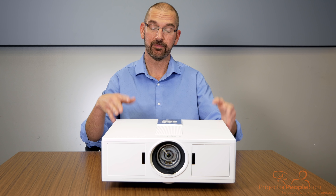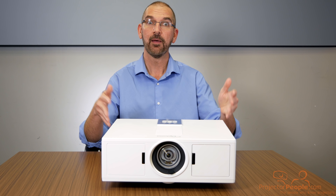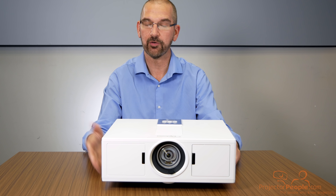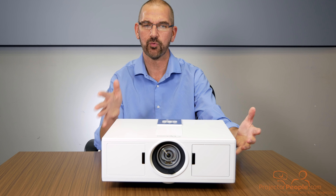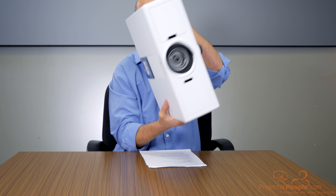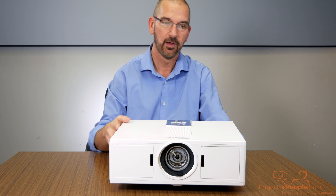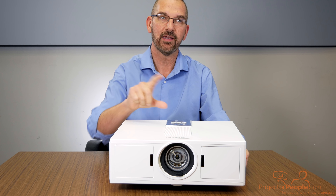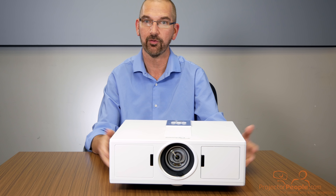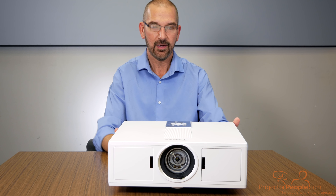One of the other really cool features of this projector is four-corner keystone projection. We're not super big fans of keystone correction, but there are times when it's needed — for example, if you have this in a museum or a unique situation where it's not straight on the screen. Because it's laser, you can tilt it upside down and backwards. When you do that, you can wind up with weird trapezoid angles on the wall, but with four-corner correction you can just grab that corner, move it where you want, and have a perfectly rectangular image. A lot of projectors do not have that built in.